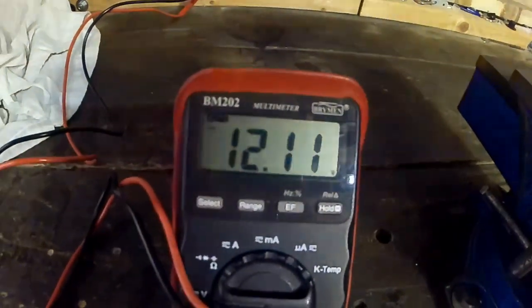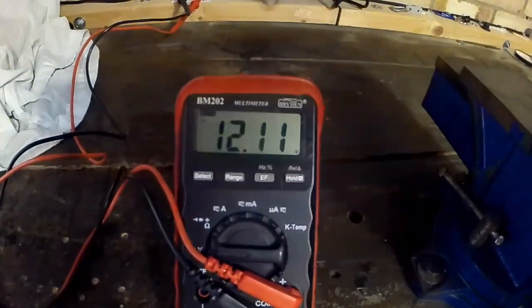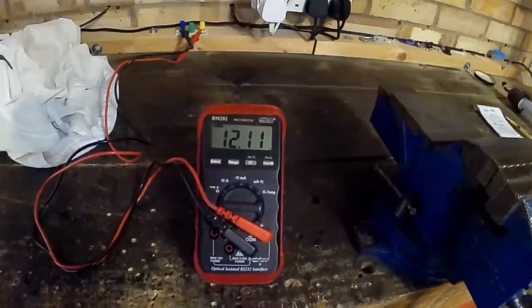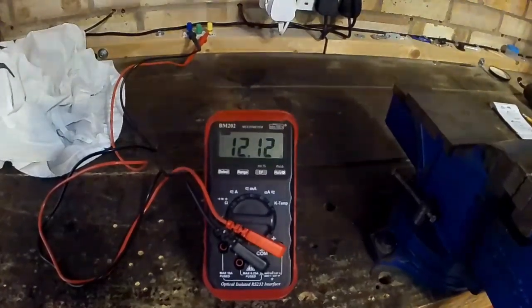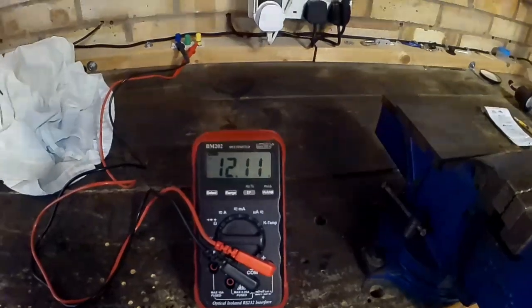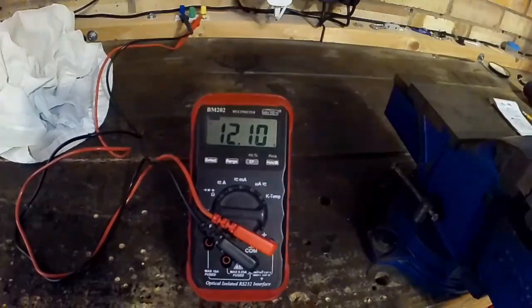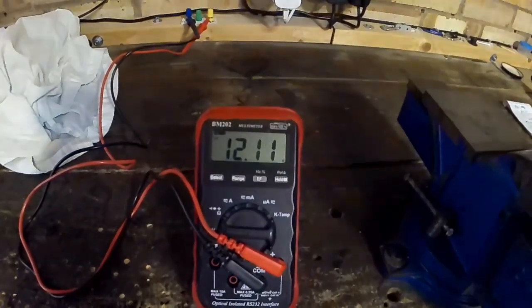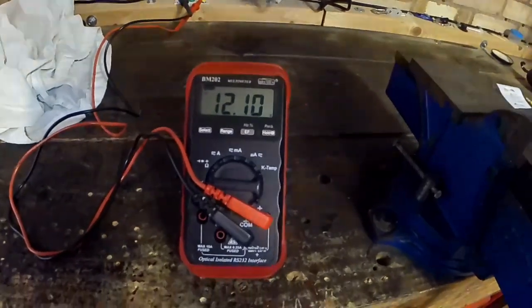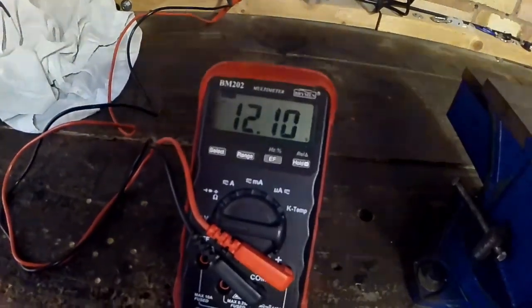The heater has gone off — now up to 12 volts. The glow plug and pump have gone off. So this business about 14 volts that people keep talking about is misleading. You don't need 14 volts — because 14 volts, 13.8 to 14 volts, is like a fully charged battery, 14.2 at maximum. That just proves it: you don't need 14 volts, because I haven't got 14 volts.